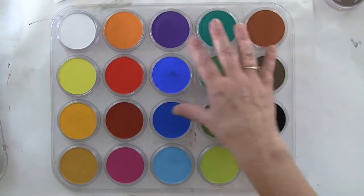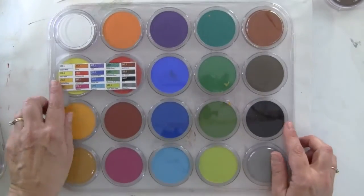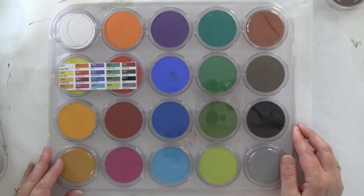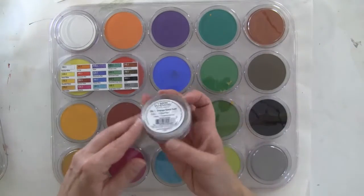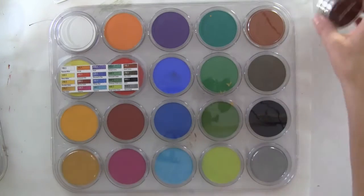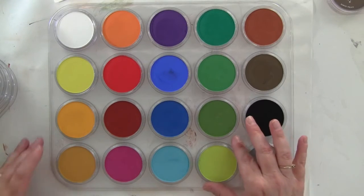You can buy these little pan pastel palettes to put them in — they're actually quite fun. I took the little tag off the box and just taped it down so that I know what color I have, but they are labeled on the bottom as well, so it's not too bad.